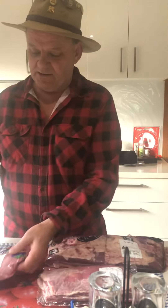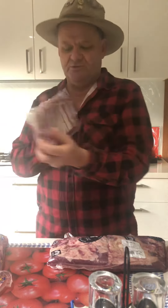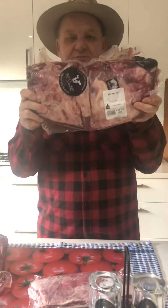Today is all about the ribs. I've been down to the meat chiller and got some lovely fat juicy pork ribs, a little packet of lovely lamb ribs, and a big pack of beef ribs.